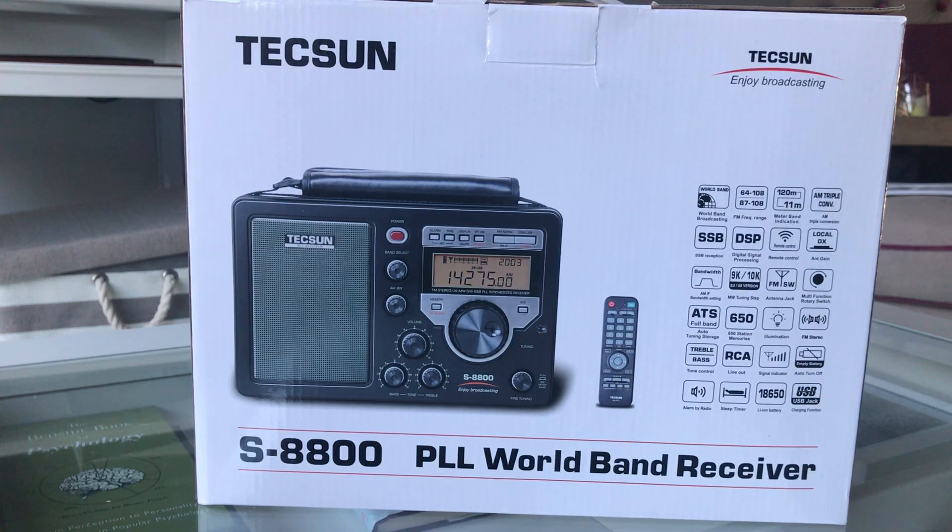I was fortunate enough to be contacted by Radio User Magazine and they asked if I would test and write a review on the Tecsun S-8800, so I gladly agreed and it has arrived. I'm just going to do an unboxing video and give you my first impressions.